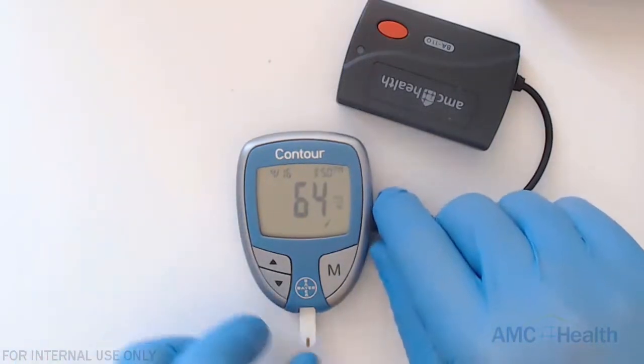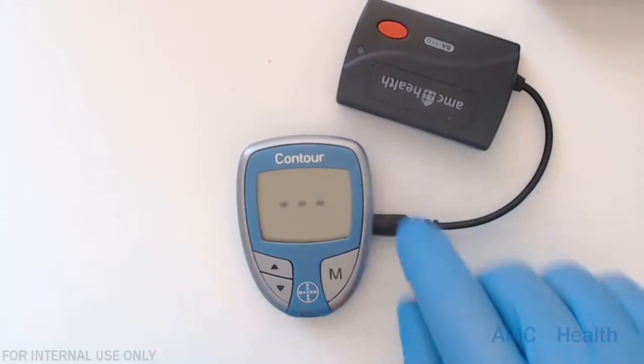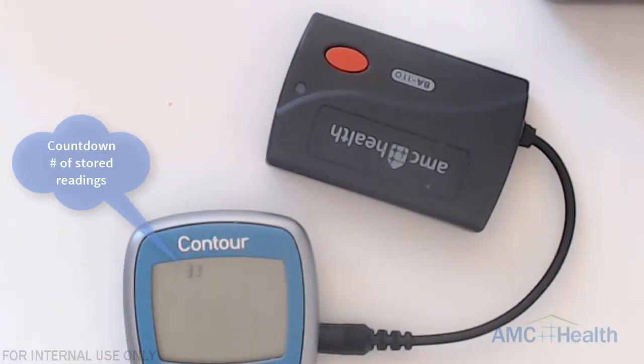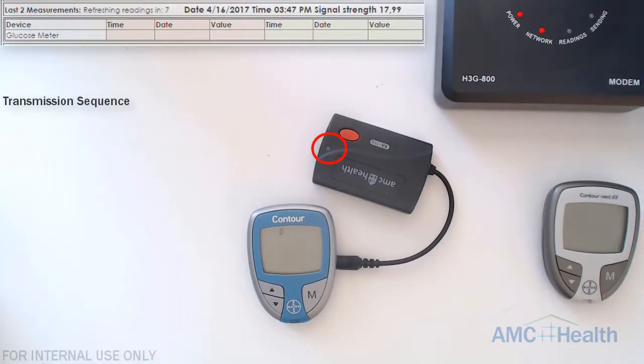We're going to remove the test strip, and once you remove it you'll see three dashes appear on the screen and it will start counting down depending on the number of readings stored. This can store up to 500, so this might take a bit of time if the patient has a lot of readings. Next we'll see the GMA flash green and dashes appear on the LCD, and now we can see that the reading light is on on the modem.